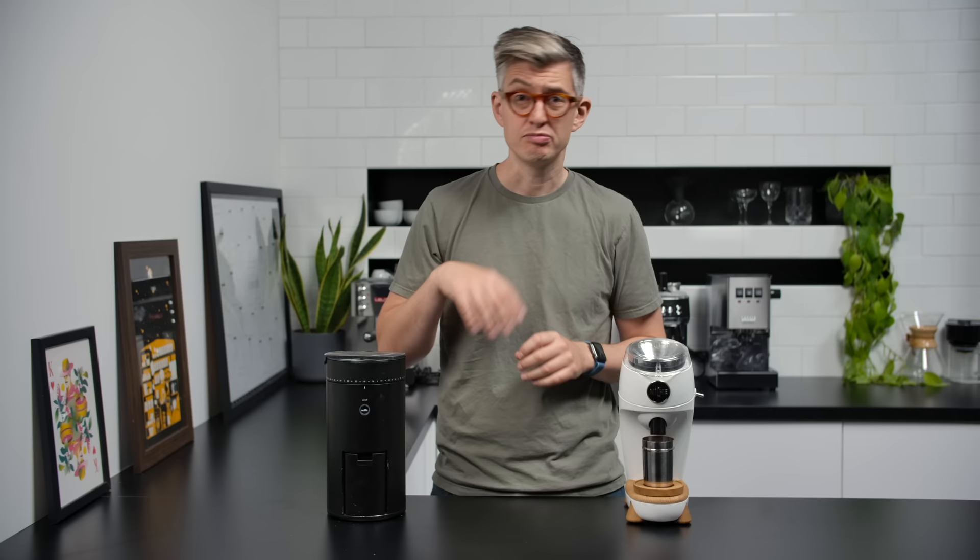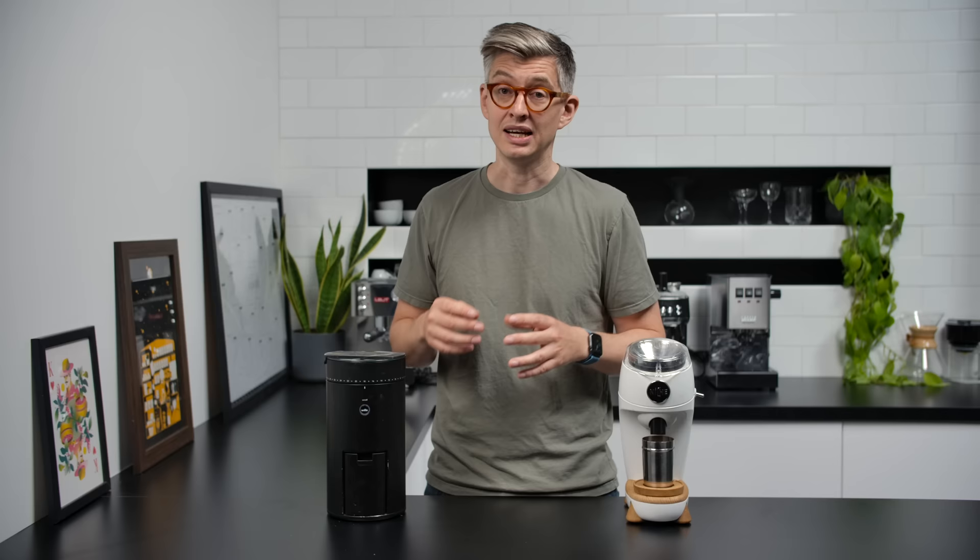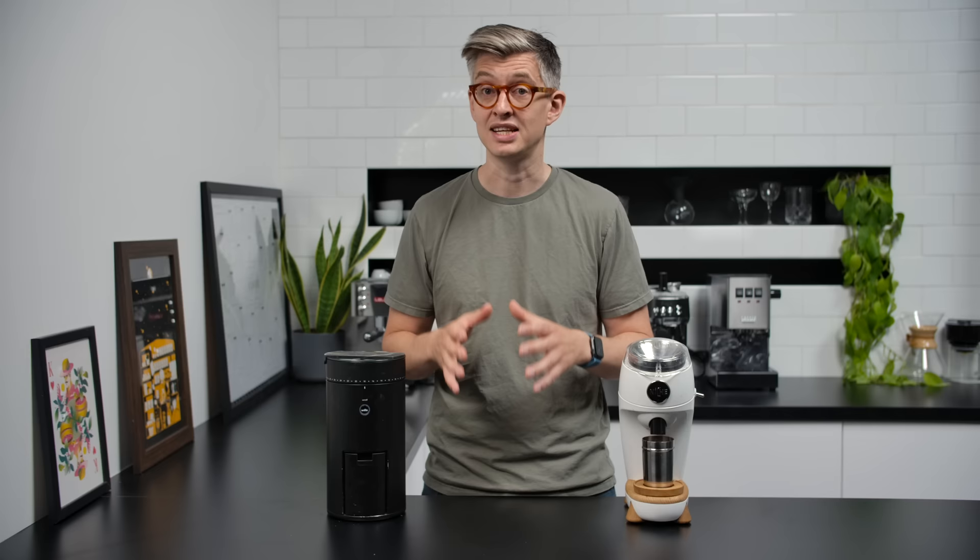Before we dial in some espresso, I want to talk about the World's Largest Coffee Tasting on October 3rd — we'll be streaming a tasting and you can buy a kit. If you really can't afford to get involved, click below to enter the competition and I'll pick 50 people anywhere in the world to send kits to.